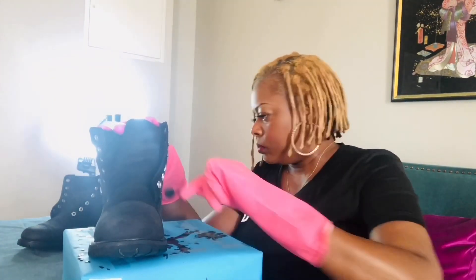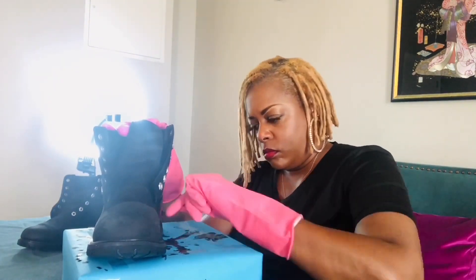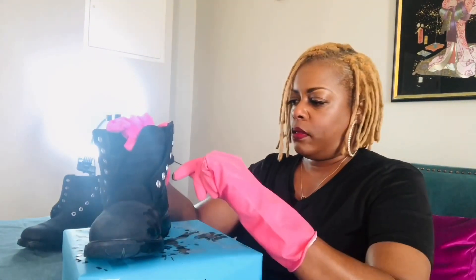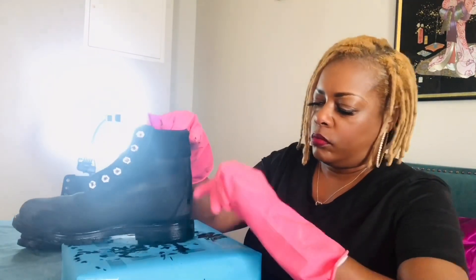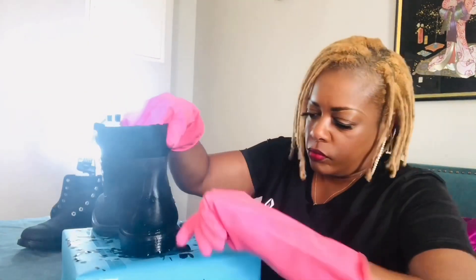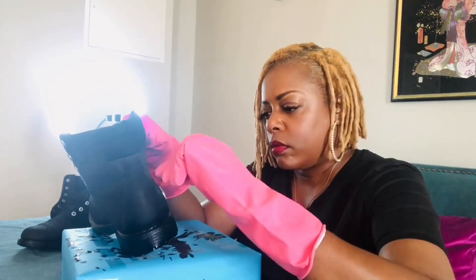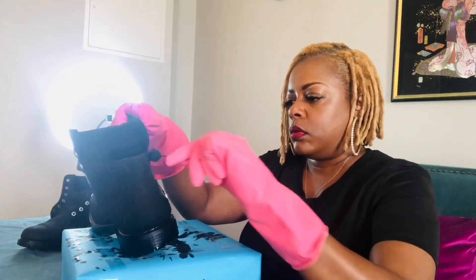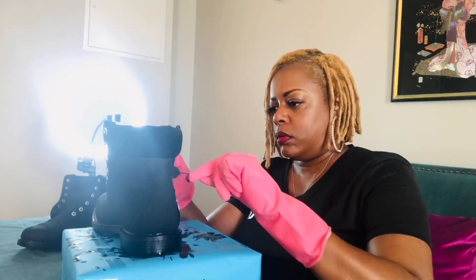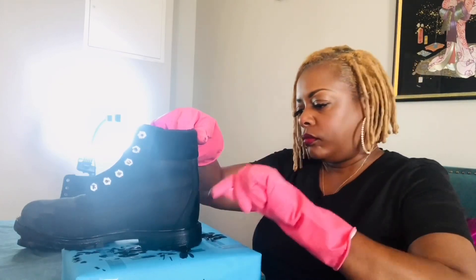I bought some extra applicators just in case. From the previous cleaning video I realized the suede laces that came with the boots got messed up, so I had to go buy some more. I got the new laces in, so that's what we have here. Let's get started — stay tuned.